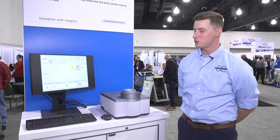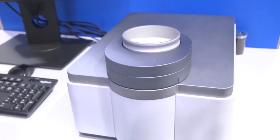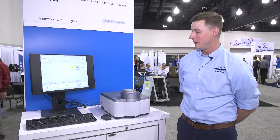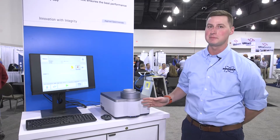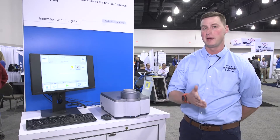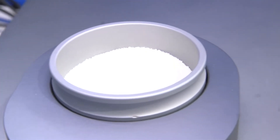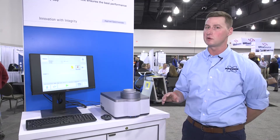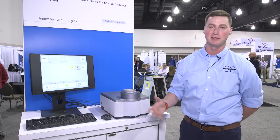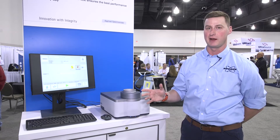This is our Bruker Tango R FTNIR Dairy Analyzer, specifically made for analyzing solid dairy products such as powders, cheeses, or yogurts. It's a single channel system, but it has the same technology as our MPA2 dairy system and the Matrix-F dairy system. That means we're going to have a stable platform that's not going to require biasing or calibration adjustment over time, so you'll have the confidence to run samples and not worry about the predictions you're getting out of them.